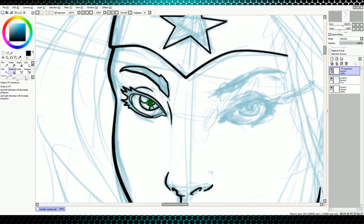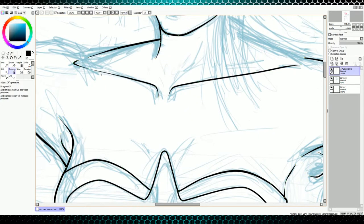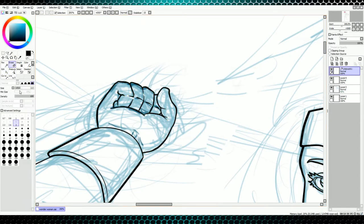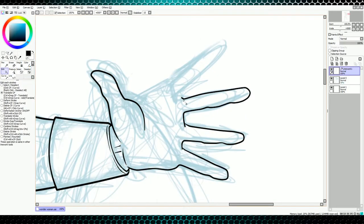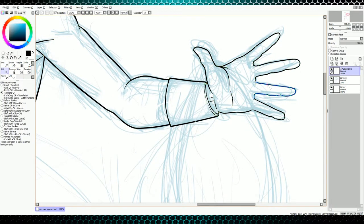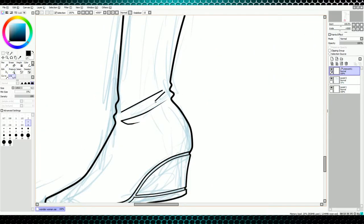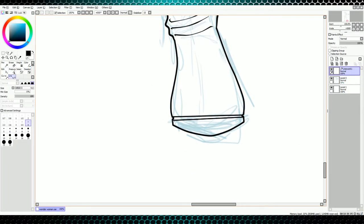I also want to talk about Paint Tool Sai itself. The version I use is the full version. Now a lot of you are using the trial or don't have this program at all — I will actually leave a link in the description of where you can download the full version, and that's where I got my version so you guys can go get it as well. I'll also leave a link to WinRAR. If you're not familiar with WinRAR, it's a program that takes compressed files and opens them for you — you're going to need that in order to open the file to install Paint Tool Sai. But let's go ahead and wrap up the initial inking of her body and then I'll go into how to do the hair.